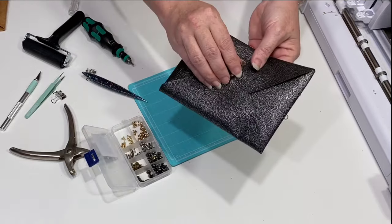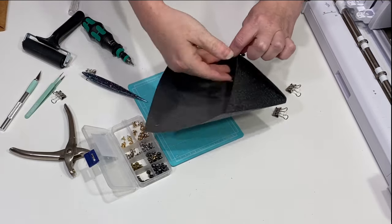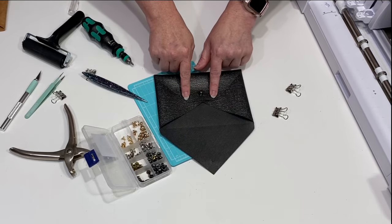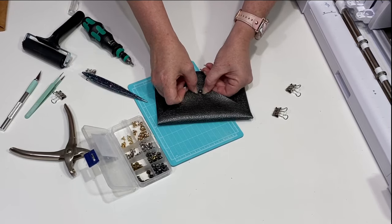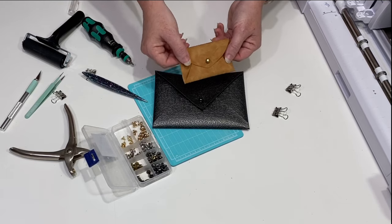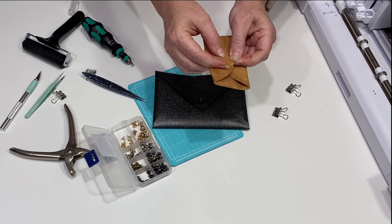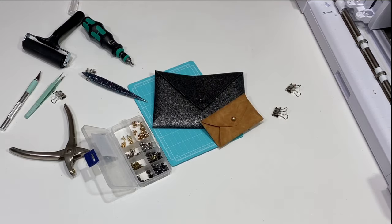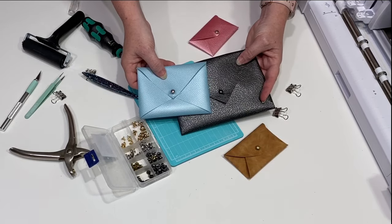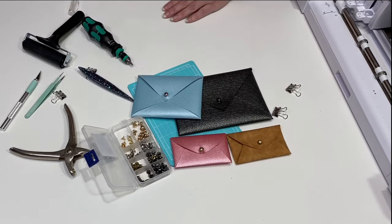For that top hole, grab the X-Acto knife and cut a little slit on the top and bottom of the hole. Don't get too close to the edge or you can tear it. There you have it — I think the black button looks really good with this. I just love this faux vinyl, it's so pretty. I have tested the faux vinyl on the inside with heat transfer vinyl — I think it'd be really cool to add a pattern to the inside with HTV. I used a mini Easy Press and it worked really well. You could add a pop of color, a name, or something like that to the inside.